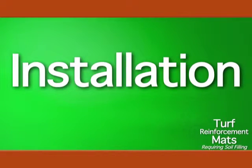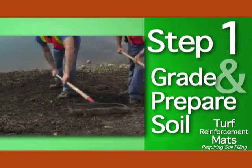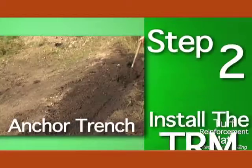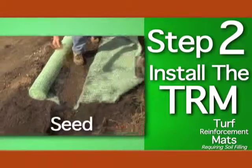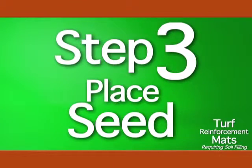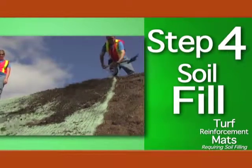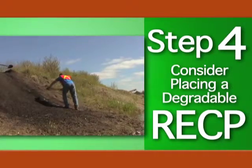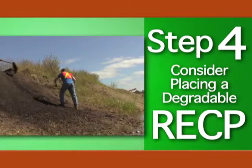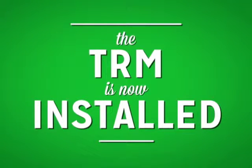For TRMs requiring soil filling, the first step is to grade and prepare the soil surface. The next step is to install the turf reinforcement mat as previously described. The third step is to place seed over the TRM. Finally, with the seed down, cover the turf reinforcement mat with soil and consider a degradable RECP to cover the bare soil and accelerate vegetative establishment. Once fully covered, the TRM is successfully installed.